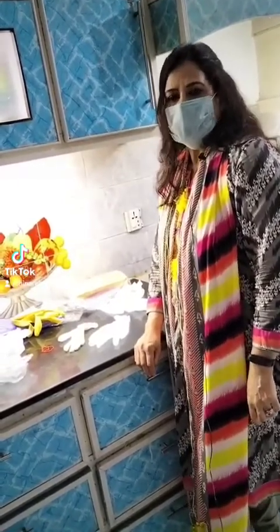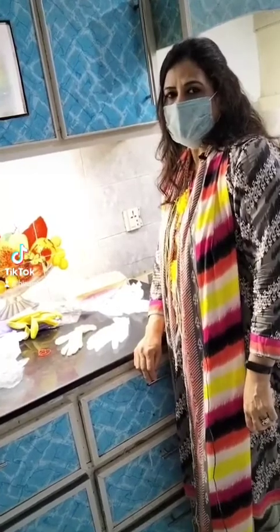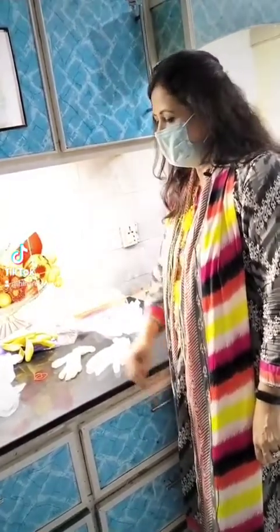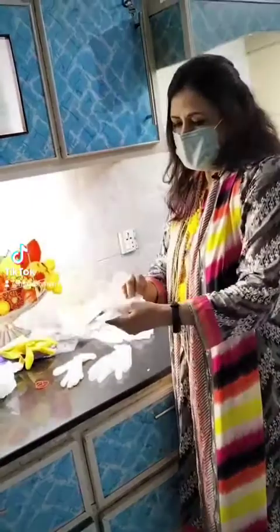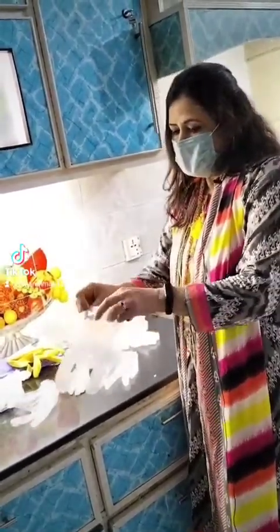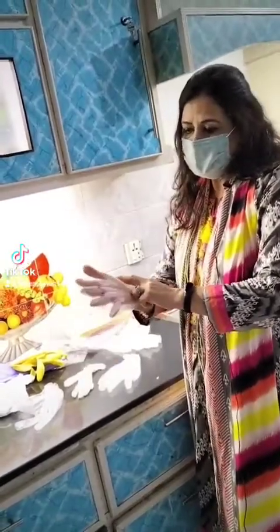Let me tell you about the types of hand gloves. Number one is plastic polythene hand gloves. However, plastic polythene hand gloves can get dirty.